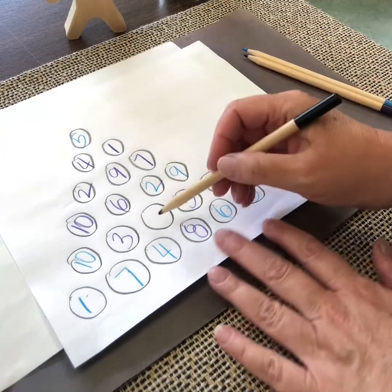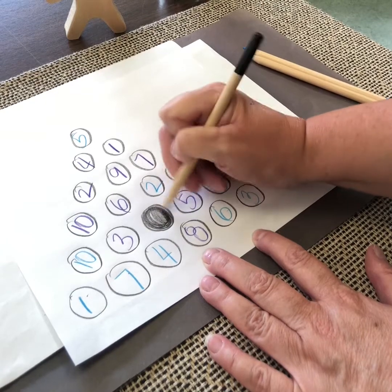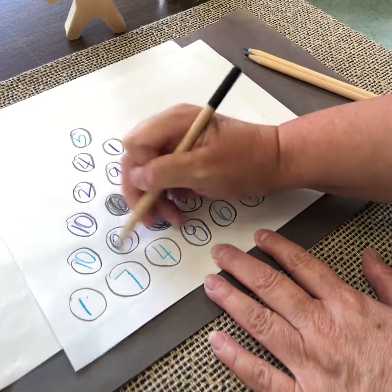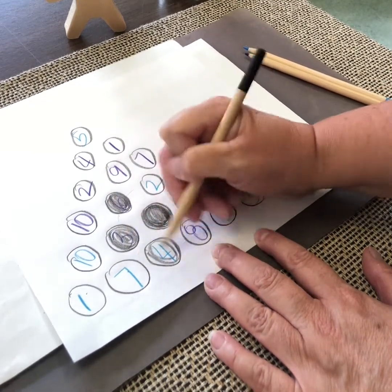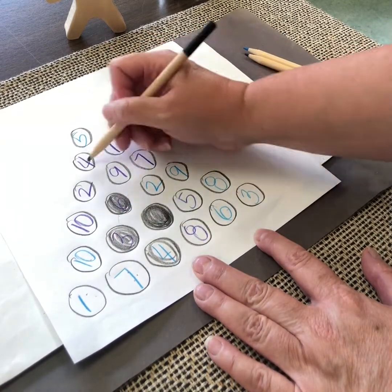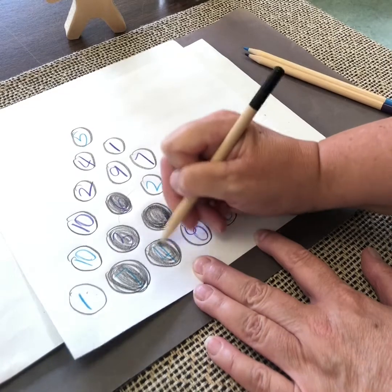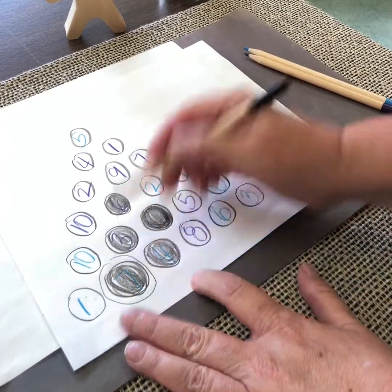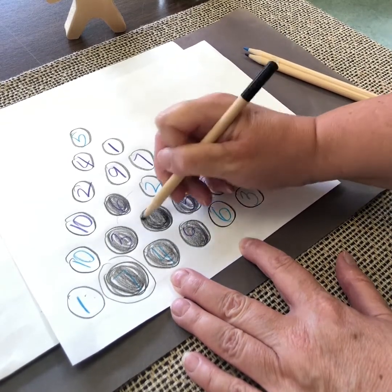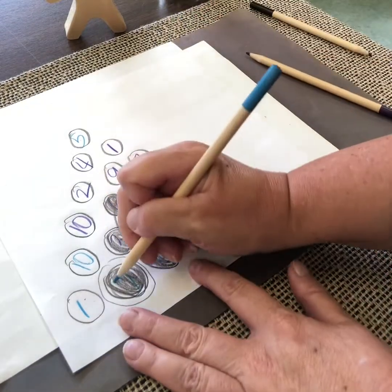The next step is to color in the one empty hole — that becomes your black hole. And then that black hole sucks in all the numbers directly around it. So this one is in the middle. If it was on the edge, like a seven, it would pull in these four here. If it was at the top, it would just be those two — the ones directly around it. So here's our black hole and these six around it; those ones we aren't going to use.